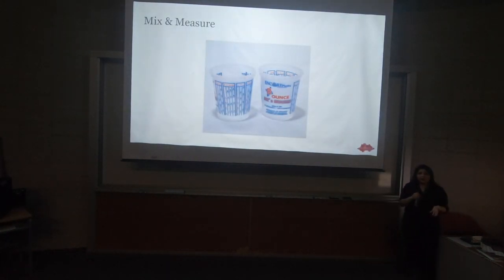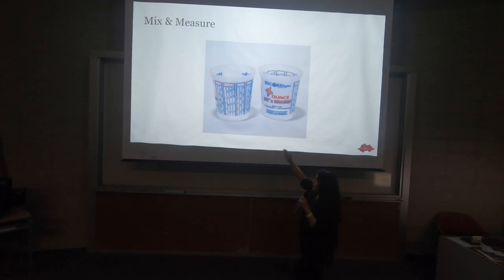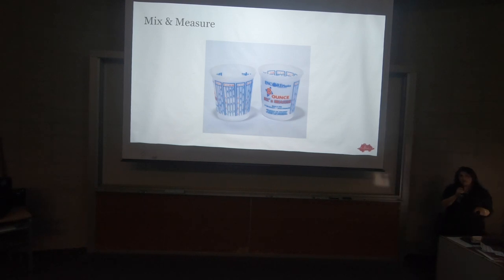Mix and measure containers — available at the hardware store. We use them for containers or coral dips. What's really neat are the markings. When you use certain additives or supplements, they say mix one part to two parts water, or one part to four parts water. You have a mixing ratio to calculate based on your gallon size — if you've got four gallons or twenty, you have to do the math. This container with its ratio markings makes all that mixing math really easy. Find them in the paint section at the hardware store.